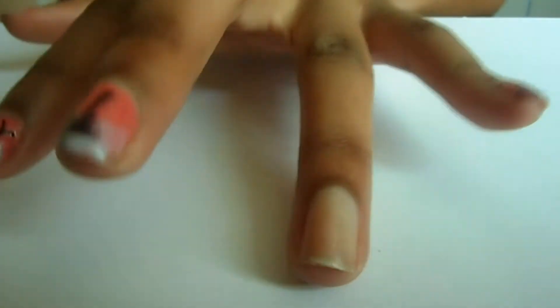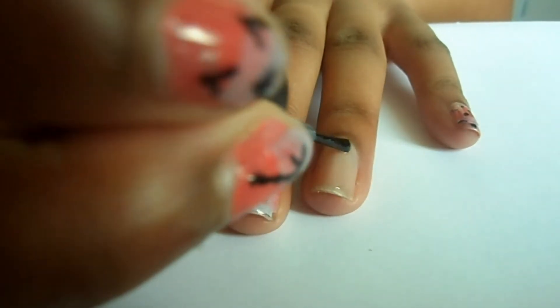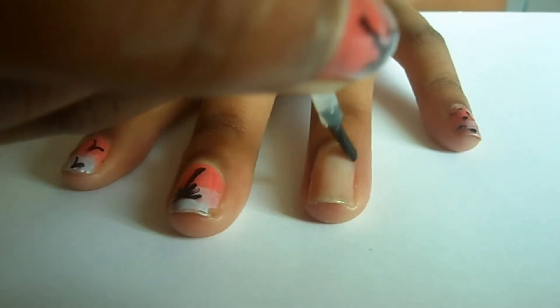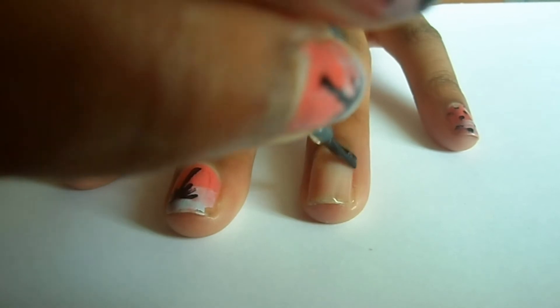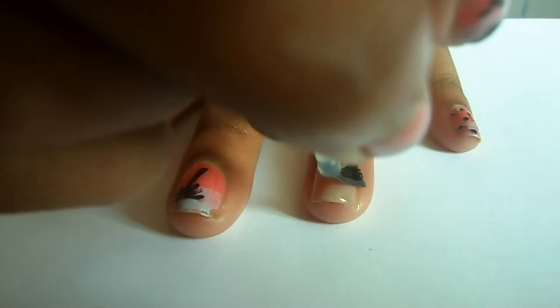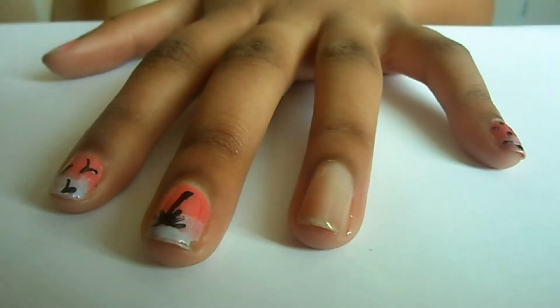Start with a blank nail and begin by painting with your base coat. If you have the Barry M, you can use the top coat base coat paint. Make sure when you're painting your base coat that you paint in nice long strokes away from the bed of the nail towards the tip. You'll need about one to two coats so the nail is properly protected from the paint. Leave it to dry for about two to three minutes and make sure it's bone dry before continuing.